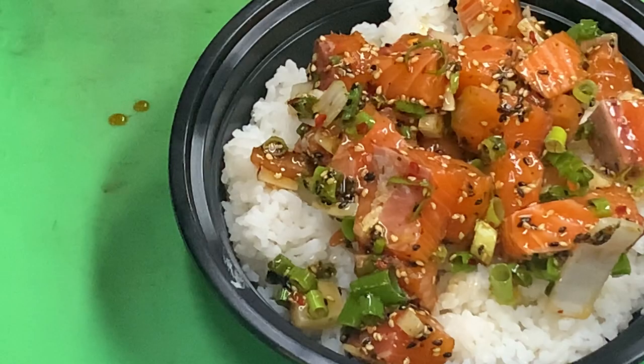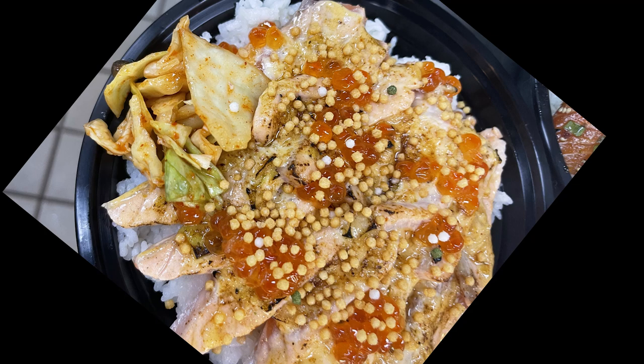Today we're going to show you one of our famous dishes here at Pokestop called Furikake Salmon and Kimchi Torched Salmon Sashimi, as seen on Guy Fieri's Diners, Drive-Ins and Dives.